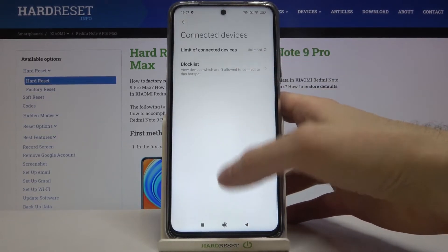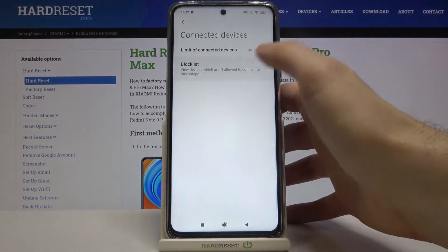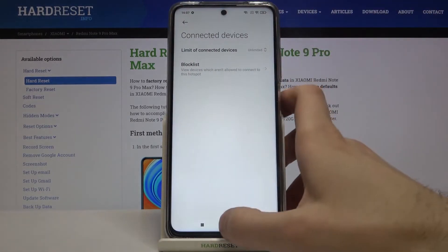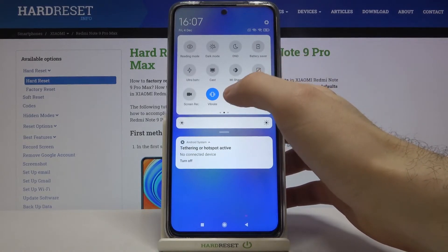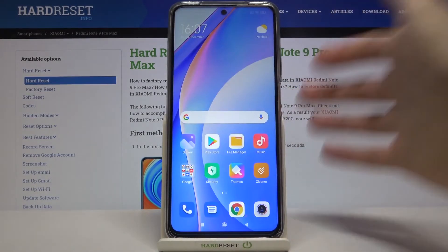You can manage connected devices here, and you can set a limit on the number of connections. There is also a block list. You can also switch the hotspot from the upper bar.